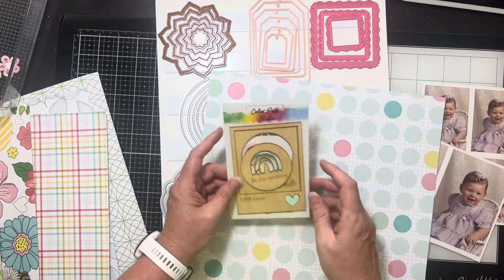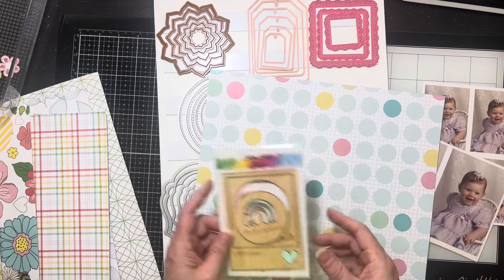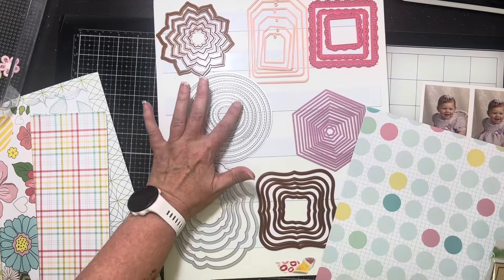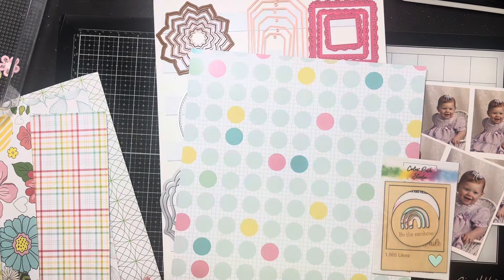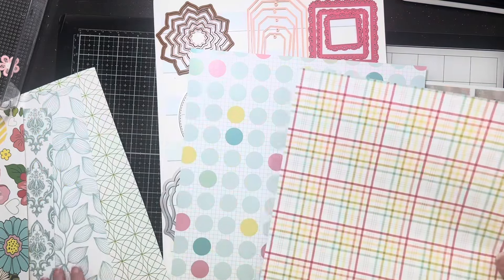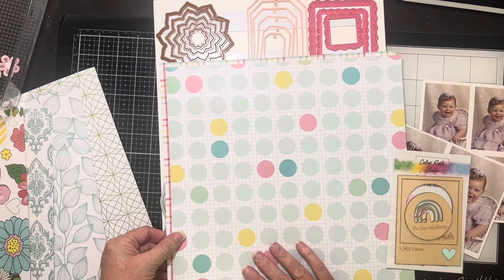Maybe use the rainbow, and then one of them I use the square with the circle over her little face. I haven't got my whole plan figured out. Maybe I'll make a little thing down the middle over time — just play off of the whole circle thing. I feel like I'm going to have to use this plaid like this, but I don't know if I love that.